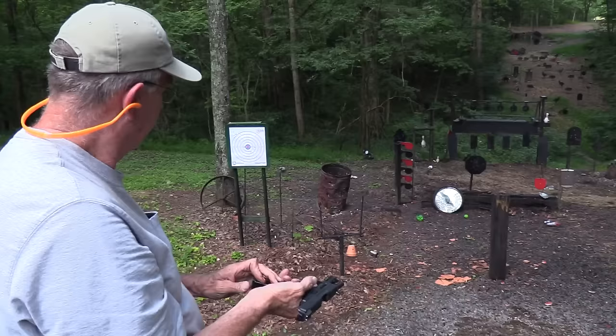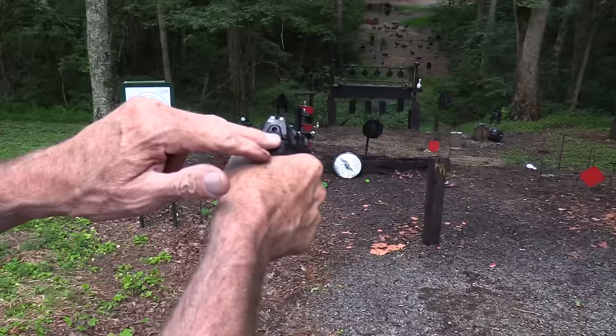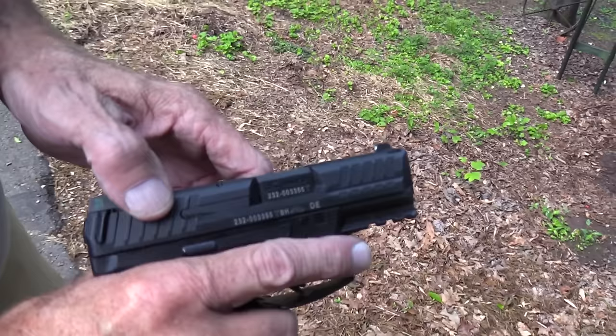You do notice this little red dot on the back — that shows you it's cocked and it is hot. And along the extractor there's a little bit of red paint — that protrudes when there's a round in the chamber. So you've got both a cocked indicator and a loaded chamber indicator.